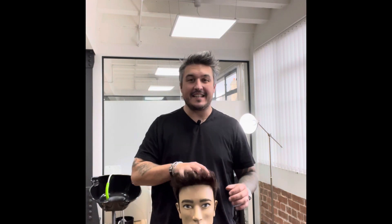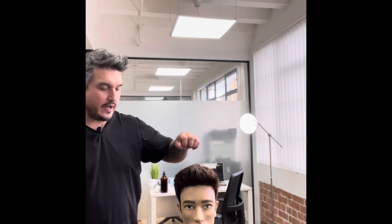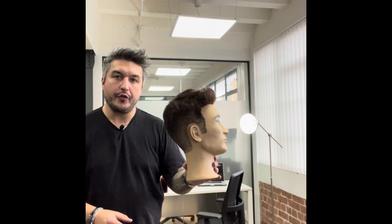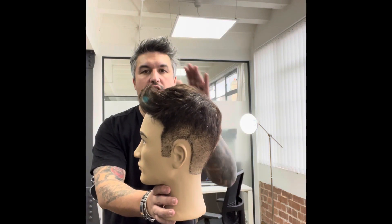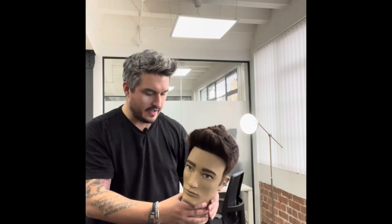Hey guys, welcome to the LHD YouTube channel. Today I'm going to show you how to style a textured quiff. This has gone down to a low one on the back and sides, and there's quite a lot of length left on the front, but it graduates from shorter to longer through the back as well. If you've got something like this, I'm going to show you how to style it.